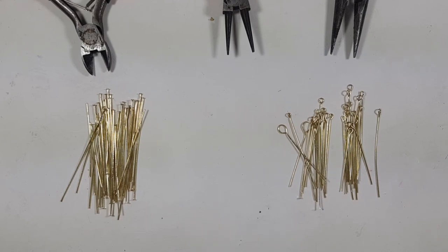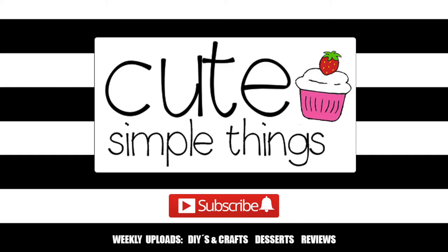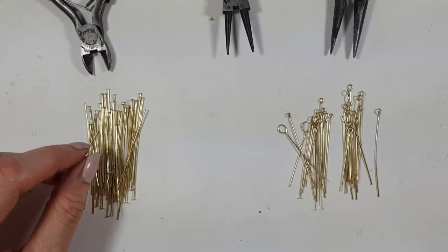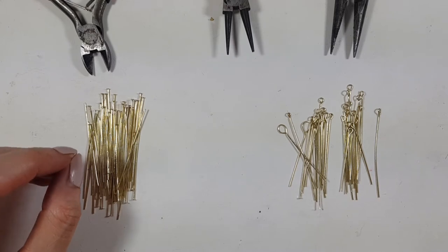Hey guys, it's Renis here today. I was about to turn some of these head pins into eye pins and I tried to share. It's actually really easy. I'm just using head pins because I have a ton of them and I just need some eye pins.